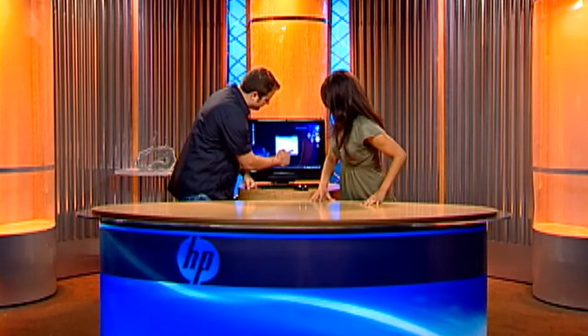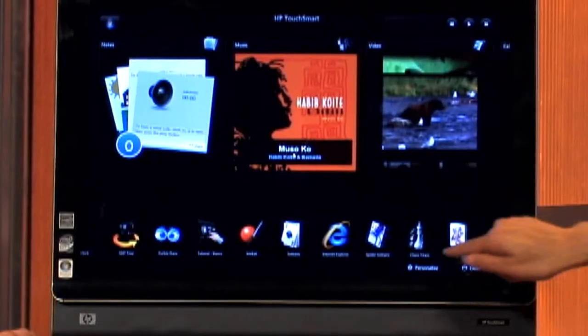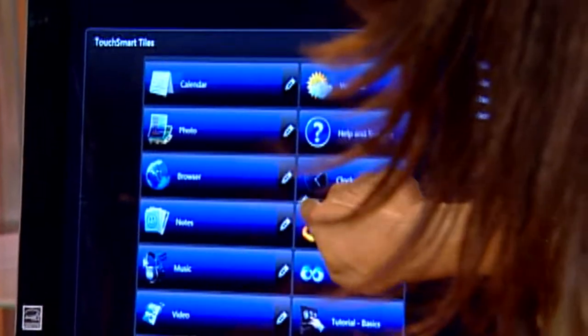I'm going to press cancel because Alou is going to show us another way to find the updates. You can also do it with the HP TouchSmart application. First you're going to launch that by touching the house in the bottom right corner. Now you may have to add the tile that says HP Update, so we're going to go to Personalize right over here.